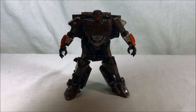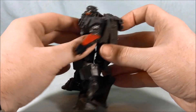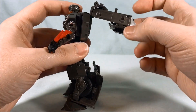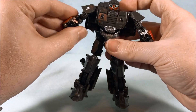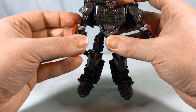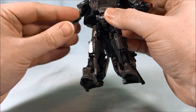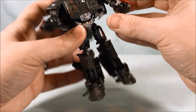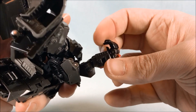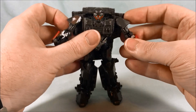If you're familiar with the Bumblebee mold, this transforms exactly the same way — it is very much a shell former. You lift this section out of the way and rotate the hands into the forearms. One of them clips in nicely and the other kind of doesn't want to go all the way. The plastic comes around and hits, so I guess that is as far as it's supposed to go.